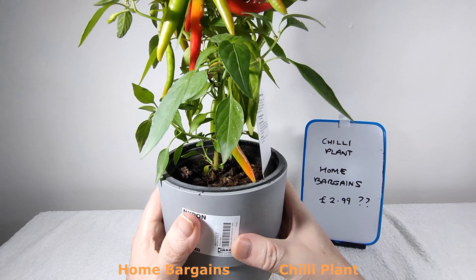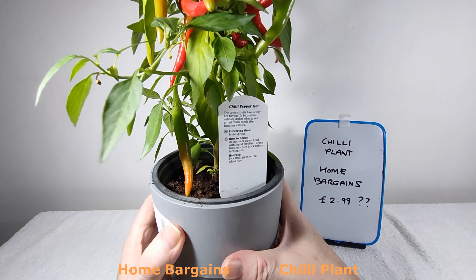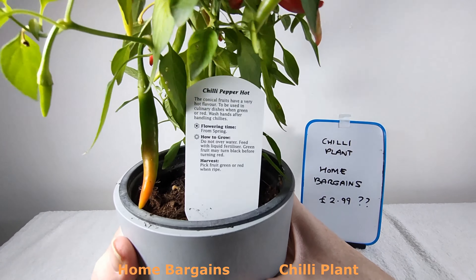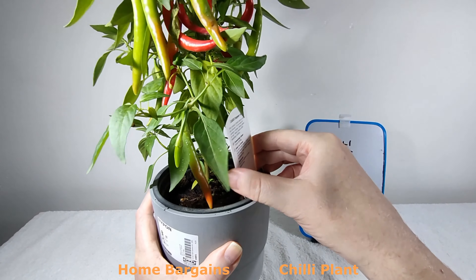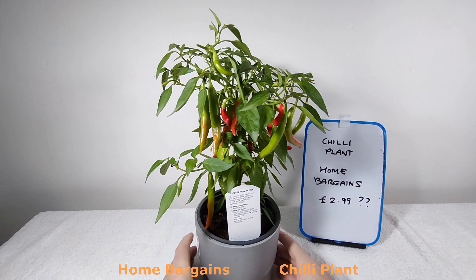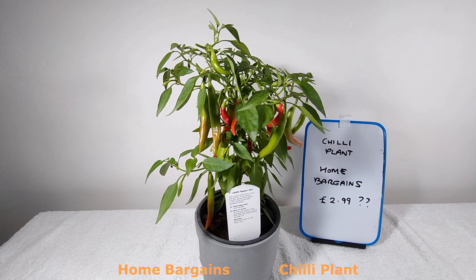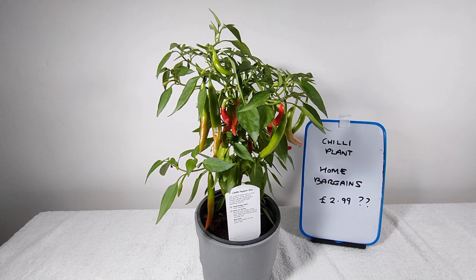This grey pot was from Ikea, just using it for demonstration. Is there a barcode on it? Nope. So there you go — a very interesting plant from Home Bargains for around £2.99, possibly cheaper — it might have been £2.49. It looks very nice.